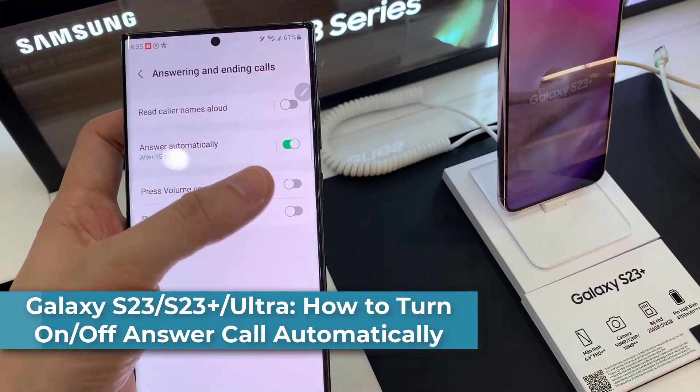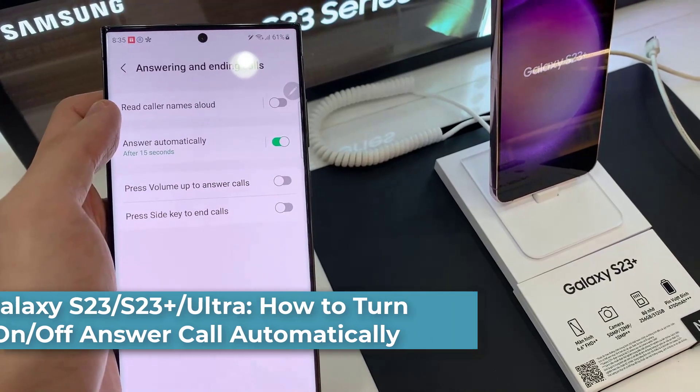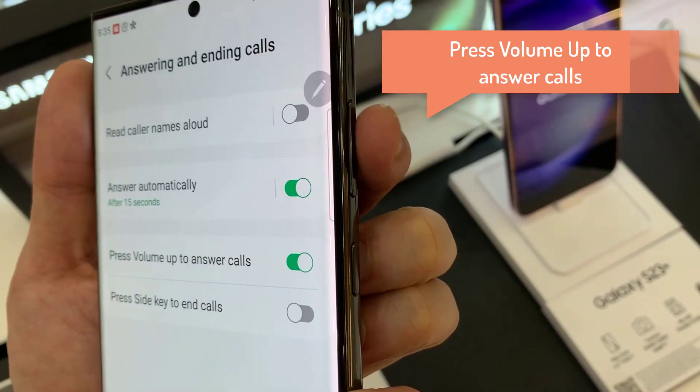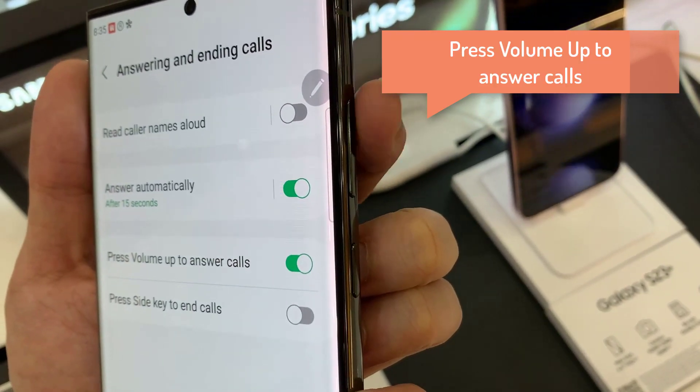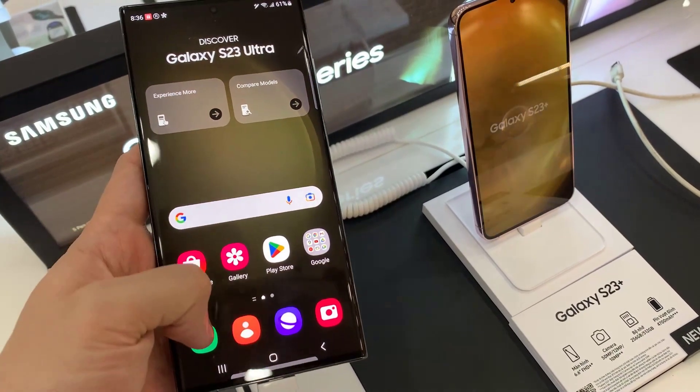Hello everyone. In this video we're going to take a look at how you can turn on or off press volume up to answer calls on the Samsung Galaxy S23 series. From the home screen, open up the phone app.